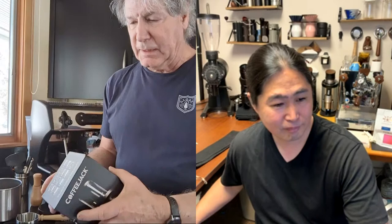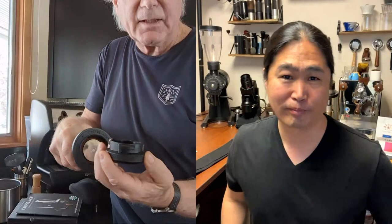It comes in a really nice box with a little instruction manual with pretty pictures. This is the unit itself. They call it a Coffee Jack because it reminds them of a jack — you're creating pressure in the machine by pumping. It has a basket that also serves as a portafilter, and it attaches to the bottom — basically a shower screen and a gasket.